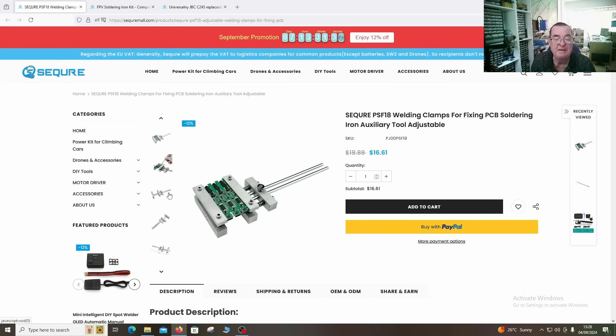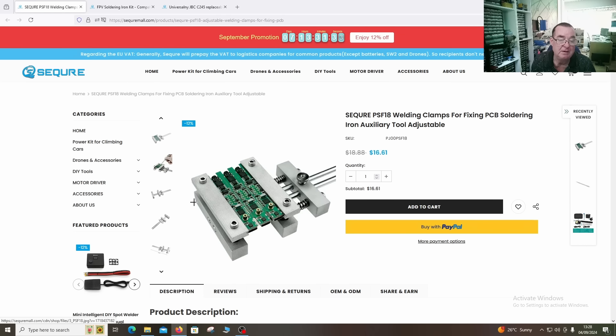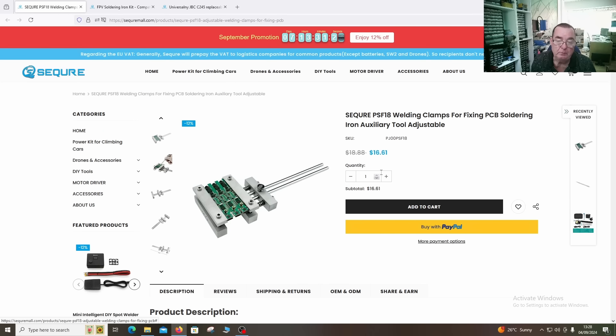This is the PCB or welding clamp. The price of this is just over sixteen dollars. If I have any discount codes I will put them in the video description, so have a look there - you may get an extra bargain.